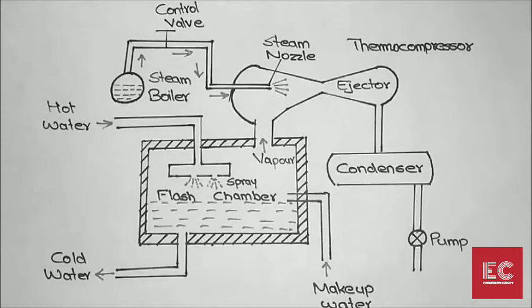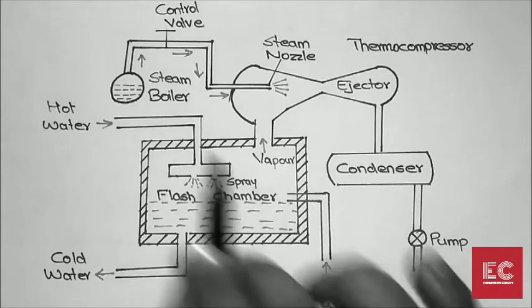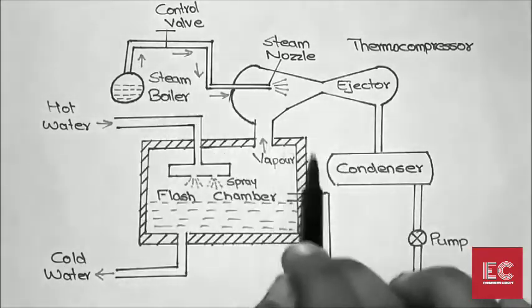In this video, I am going to explain the working of a steam jet refrigeration system. The basic working principle is that when the pressure above the water level decreases, the boiling point of the water decreases, so it will evaporate even if the temperature is below 100 degrees Celsius. The major components of the steam jet refrigeration system are a boiler, a control valve, a steam nozzle, a compressor, a condenser, a pump, and a flash chamber.